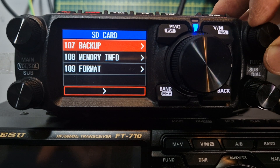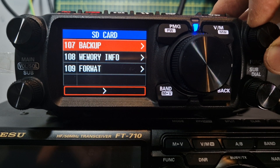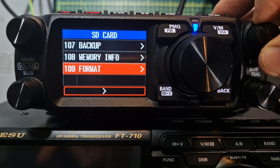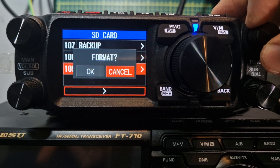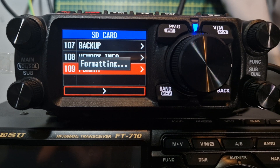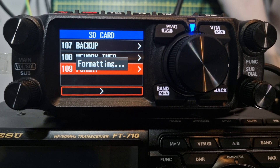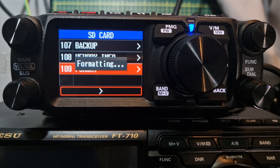Now hold down your function menu, scroll all the way to the bottom — it looks like it's at item 107. We're going to go to Format first. Click OK, turn to the left, click OK with the function button, and it's formatting. This puts all the files on that you need.